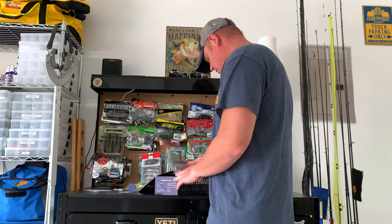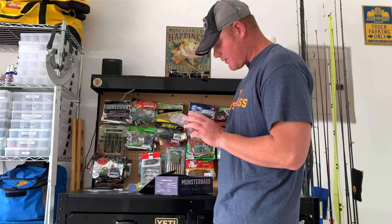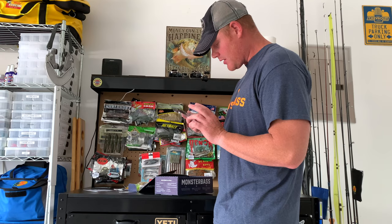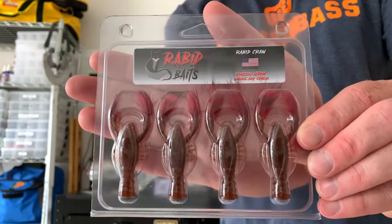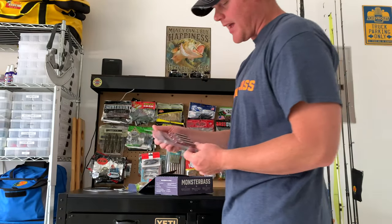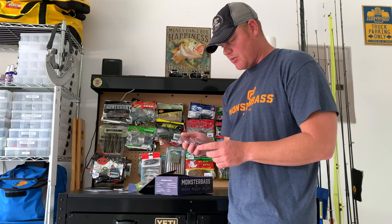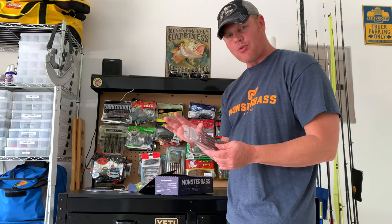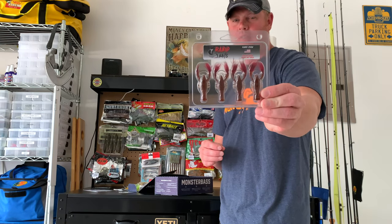Next, from Rabbit Baits, some finesse crawls with feathers on them. Those feathers are going to give it a lot of action in the water, especially when you jig it up and down on the rocks and stuff like that. Smallmouth — I'm telling you, smallmouth will absolutely love that.